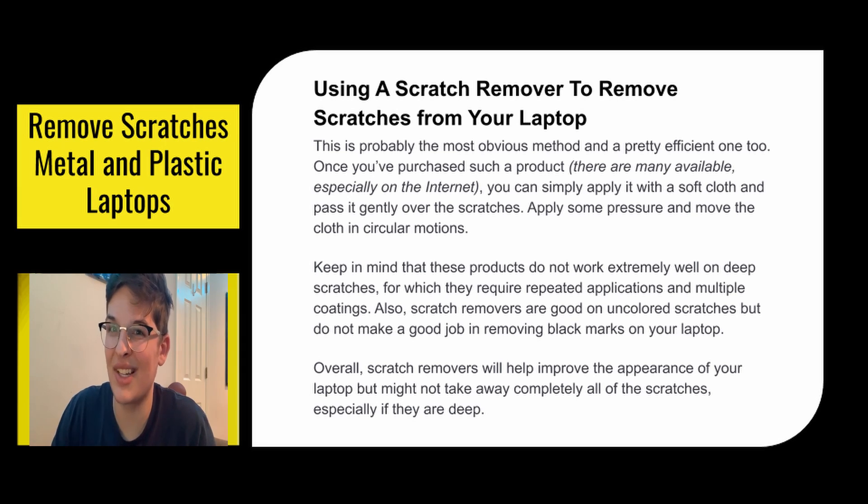So if you have an aluminum laptop, I'm not sure I would use a scratch remover. Overall, scratch removers will help improve the appearance of your laptop, but they might not take away all the scratches completely, especially if they're deep.